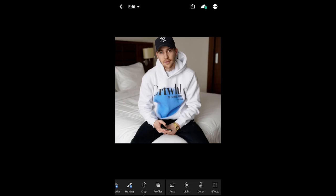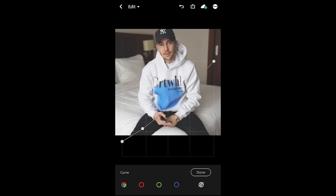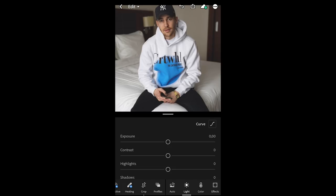First of all, we open up the light section and we hit the curve. What we want to do here is bump up the shadows and then just pull it down slightly over here, so we have a curve — kind of like this, just a small curve up. So we're done with the curve.